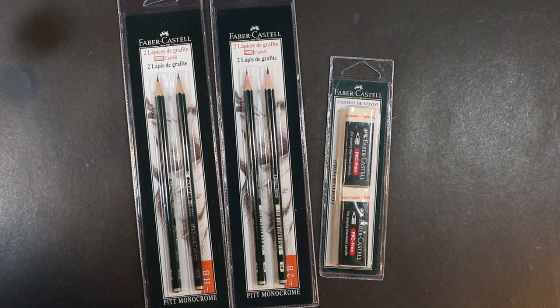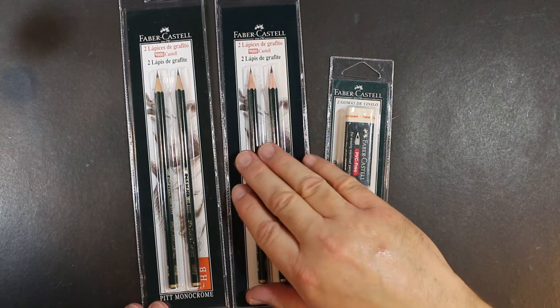A colleague of mine at work was in Spain on vacation — Madrid and Barcelona maybe — and during the course of his travels, he was in a store that had stationery and things. He thought of his work buddy. Wasn't that nice? And so he brought me these Faber-Castell pencils and erasers.